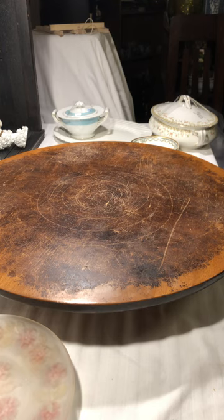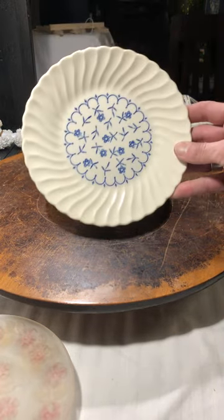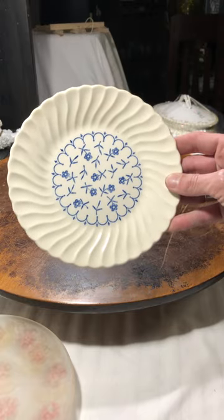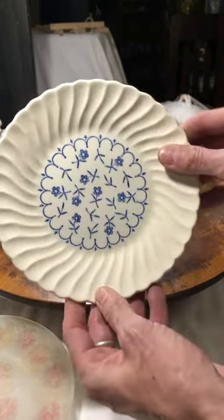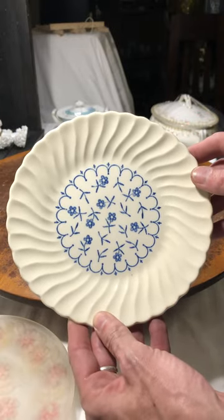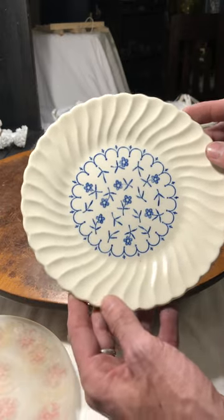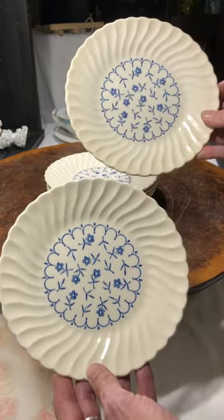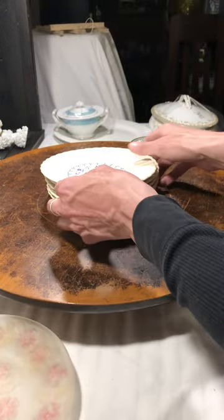How many of these did I find? Two, four, six — I found a little set of six of these beauties. I'm not sure who makes them. I did a Google search and a couple of different makers came up, so I'm going to have to do some research. But even without a label I brought them home — I just thought they're gorgeous.